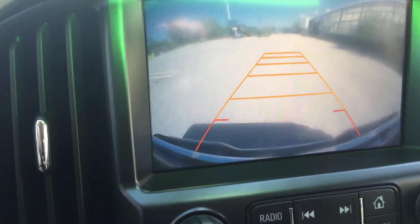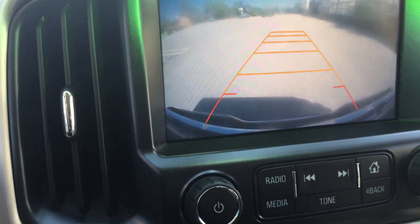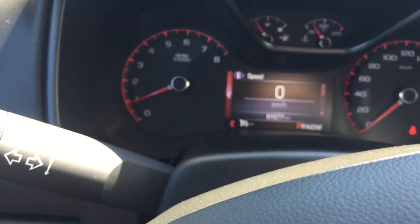Put it in reverse for a second — there's your backup camera, and those lines will turn as you turn the wheel. Plenty of storage here and another charger in the center console. The vehicle has 61,577 kilometers on it.